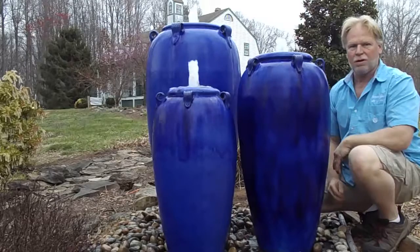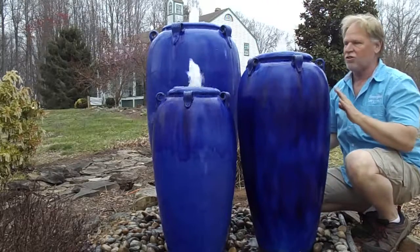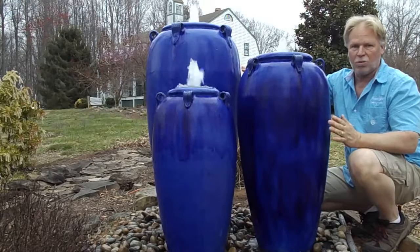I'm Kenny Lowry. Today we're going to take a look at the Deep Blue Set of Three. You have three different sized jars here — these are sold individually too, you'll see that elsewhere on the website. But this is the most beautiful deep blue color that we have found.